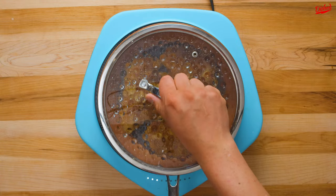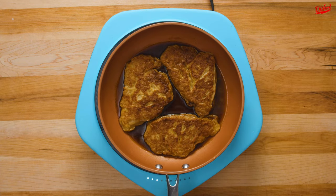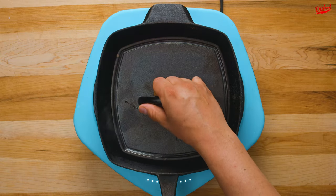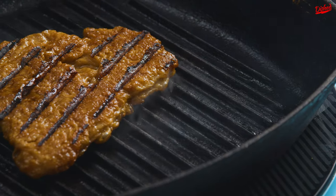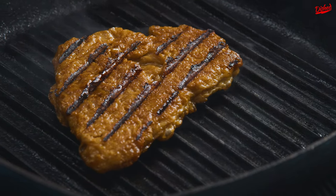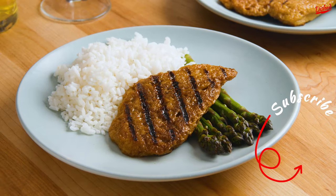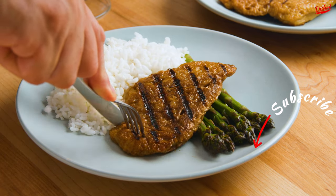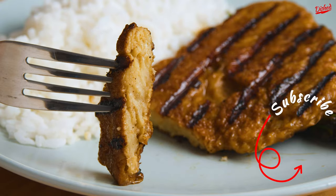These can be served right away, but to give them that extra chicken look, we grilled each piece on both sides using a weight to get some really nice grill marks. Overall, I think looks-wise we nailed it. In terms of taste, it's pretty tricky to actually replicate the flavour of a chicken breast, but these were meaty and savoury like chicken and had a nice chew to them. Give it a try at home, and while you're still here, check out one of these other great videos.